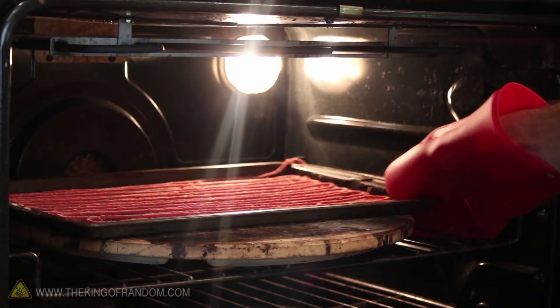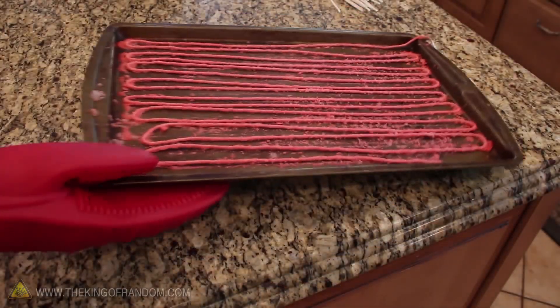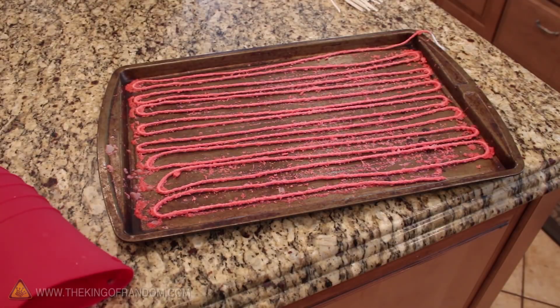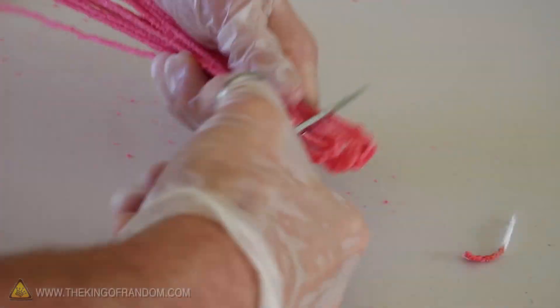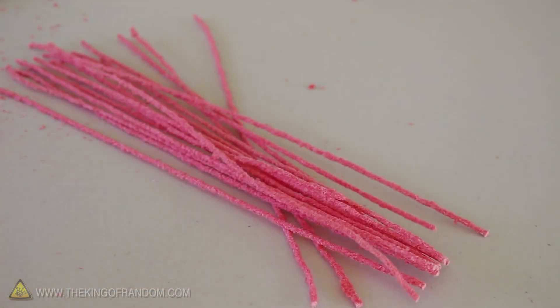Our time is up, so we can remove the tray from the oven and leave it to cool for another 5-10 minutes. You can see that when the yarn is cooled it's fairly stiff and holds its shape. To finish these up, all we need to do is snip the ends with a pair of scissors, and these sparklers are ready to use.